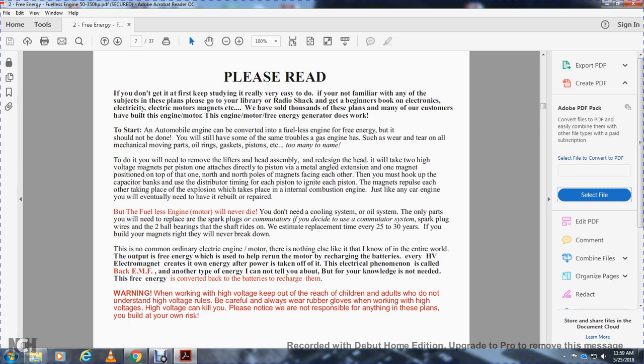You will need to remove the lifters and head assembly. Redesign the head — it will need two high-voltage magnets per piston attached directly at position. One magnet positioned on top with north and north poles. The magnets for each, the mass hookup — the capacitor bank with the distributor timing for each piston to ignite each piston. The magnets replace the explosion, taking the place of the internal combustion engine, just like in any car engine. You'll eventually need to rebuild or repair it.